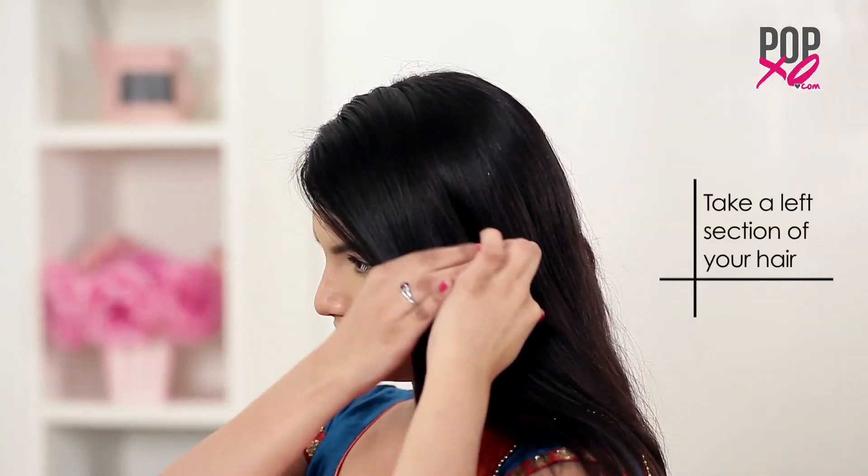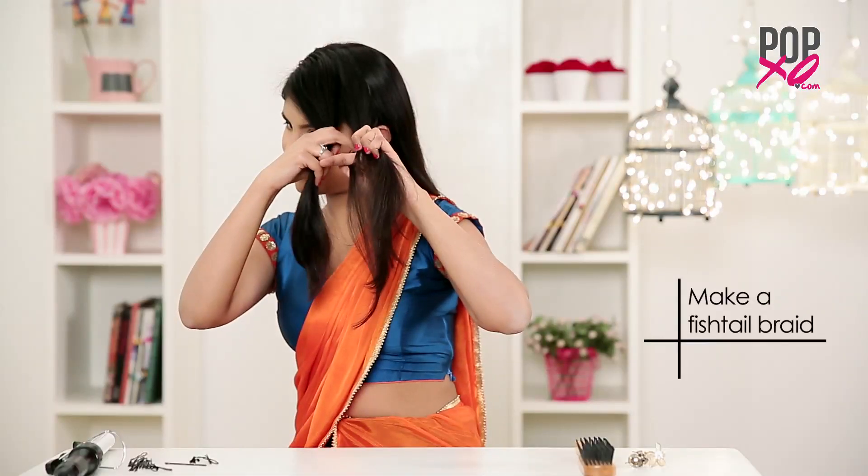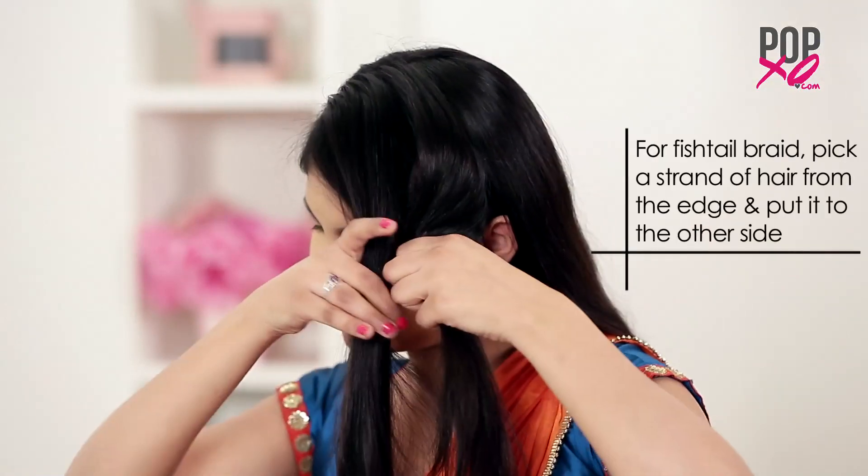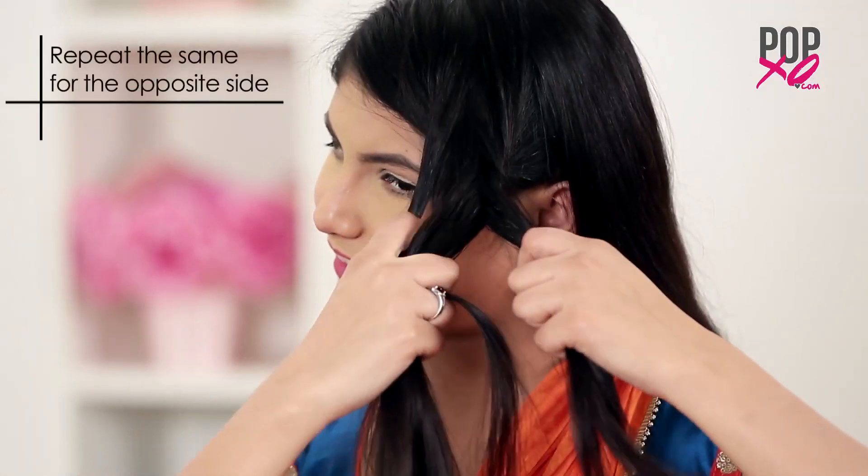Take the left middle section of your hair and make a fishtail braid. For a fishtail braid you have to pick a strand of hair from the edge and put it to the other side. Repeat the same from the opposite side as well.